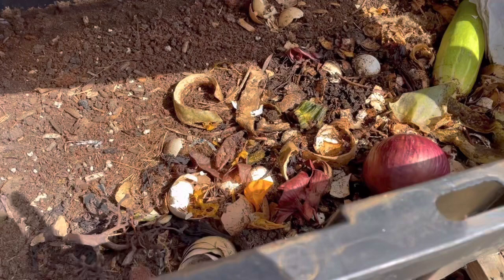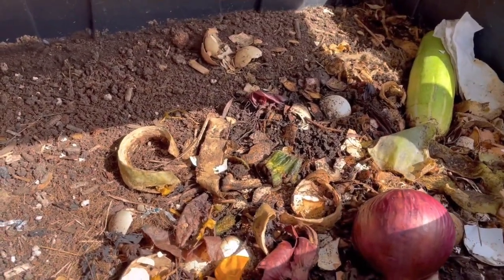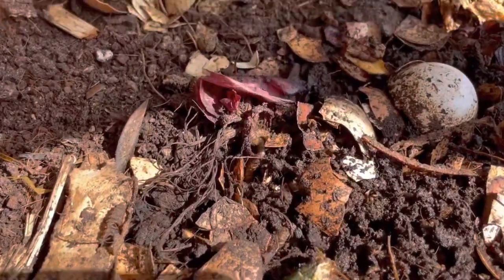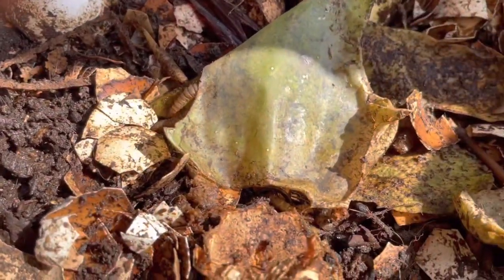I add veggies to this quite often — well, not really quite often, but probably like once a week. You can see a bunch of larvae from flies working on everything.